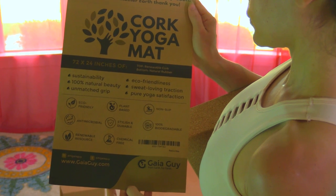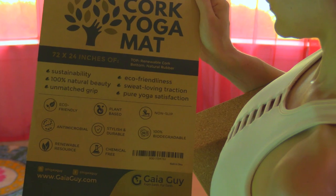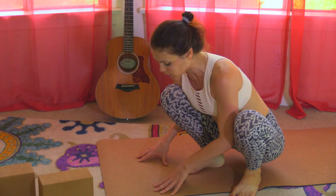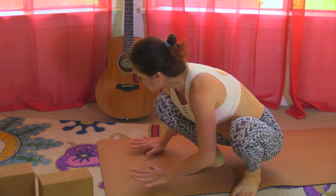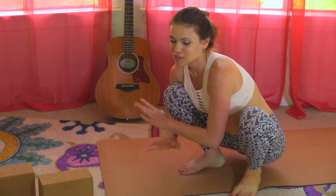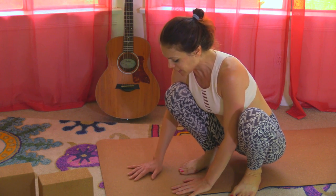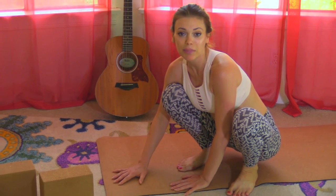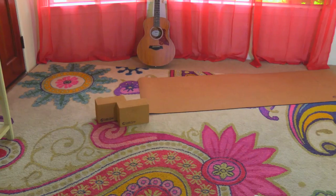On top of the natural rubber, there is super sustainable cork. The cork grows in areas where it helps to prevent soil erosion, so it's actually helpful to the environment to grow and harvest it. How it works is as you get sweaty, it gets stickier — so instead of sliding all over the place, it absorbs everything and makes it incredibly sticky, which is amazing if you've ever gotten sweaty during power yoga.